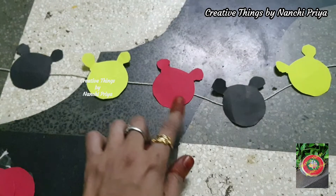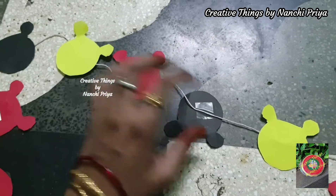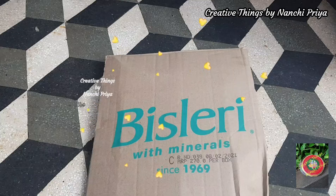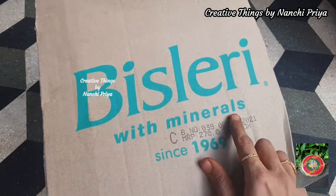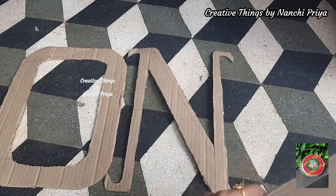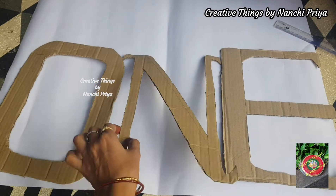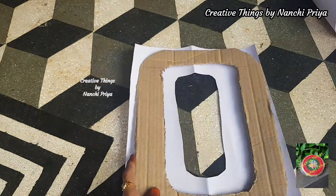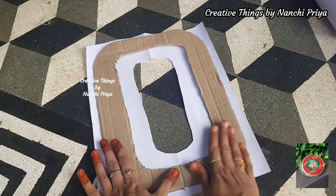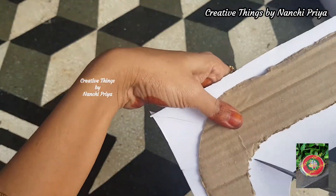We also have to cut the shapes and then we are going to make a cake smash. I will do the cardboard cutout using the number one and three letters. The one and three letters of cardboard are cut, covered with white cardboard and I will use white chart paper.